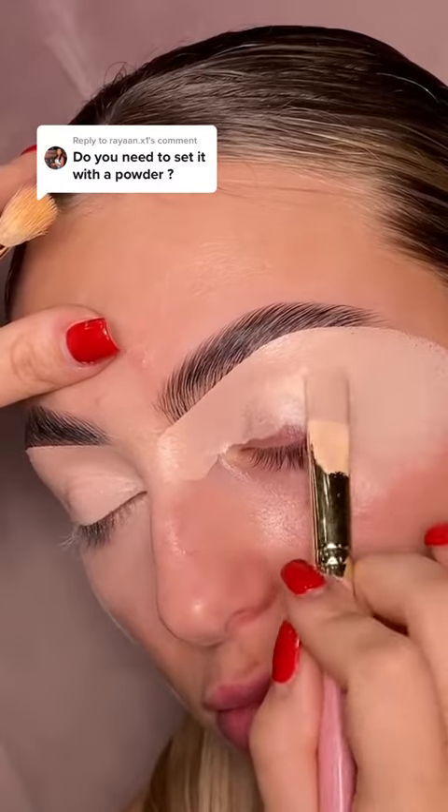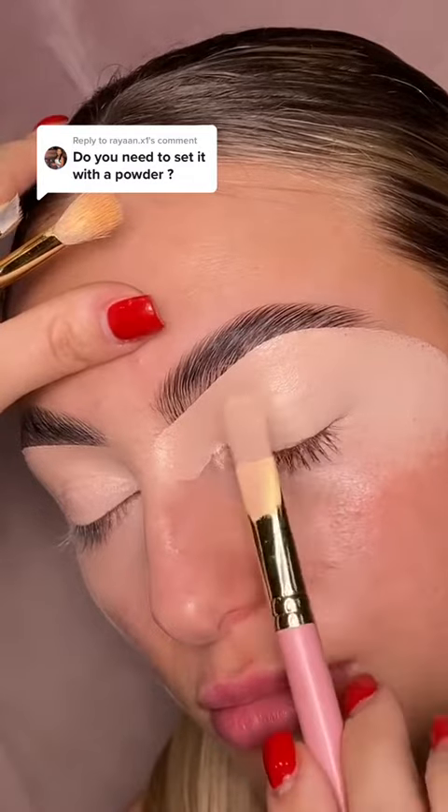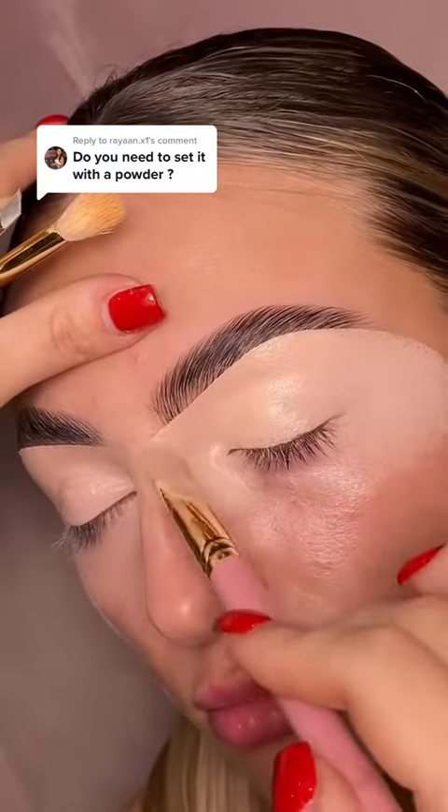The tacky formula will grip onto the shadow the moment it touches the base. The colour payoff will be up to 10 times stronger than over the top of concealer, as it's been invented to remain wet until the shadow is layered over the top.